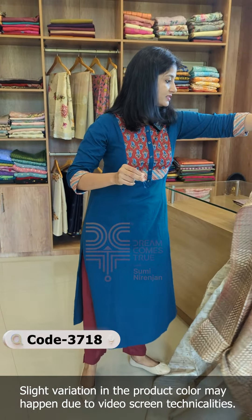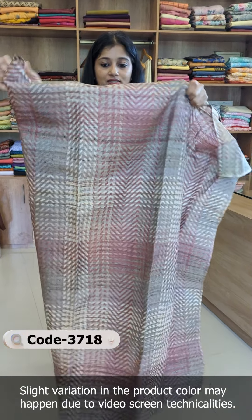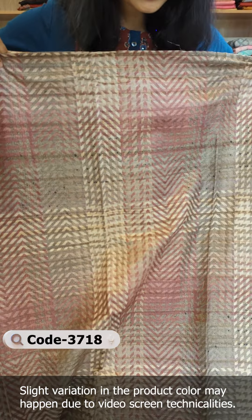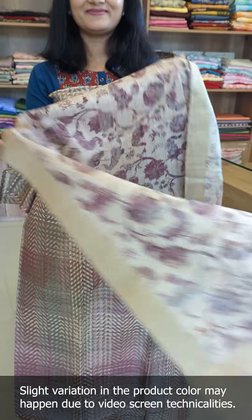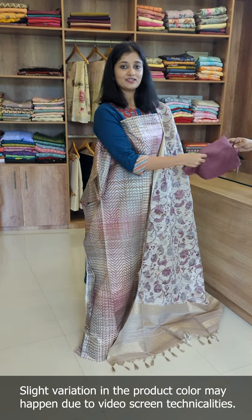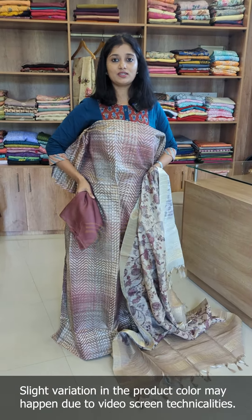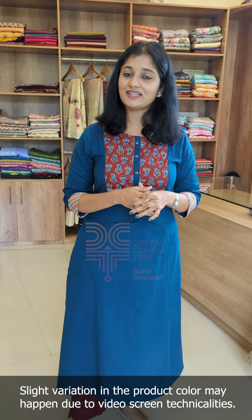The last shade is wine — the same pattern is available in a wine combination. The bottom is shantan fabric. If you want to purchase, visit our website or contact us through WhatsApp. Thanks for watching.